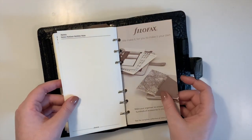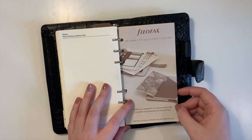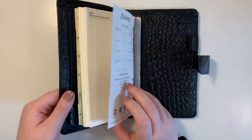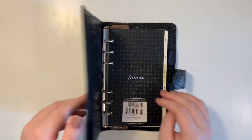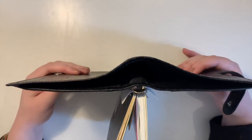The week-on-two-pages calendar goes all the way through to December 2020, and the back page is just some notes and another advertisement.